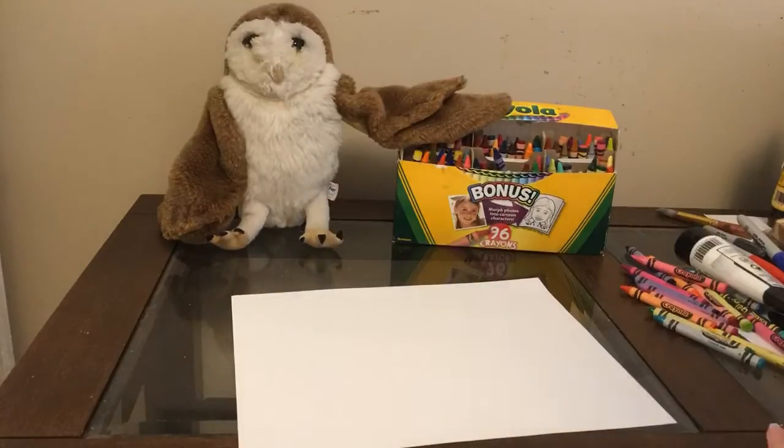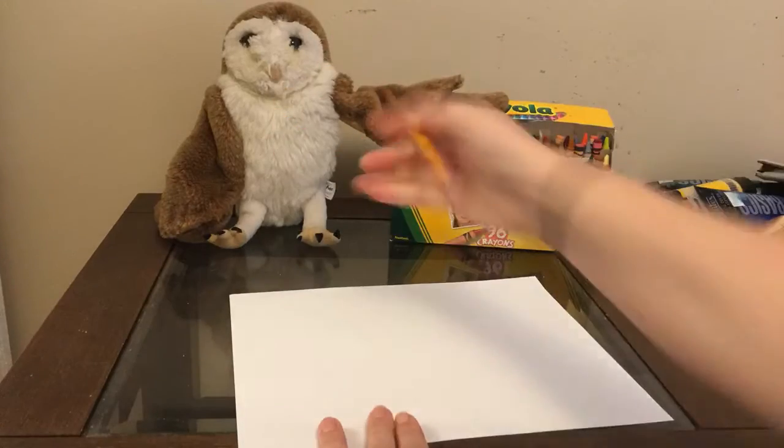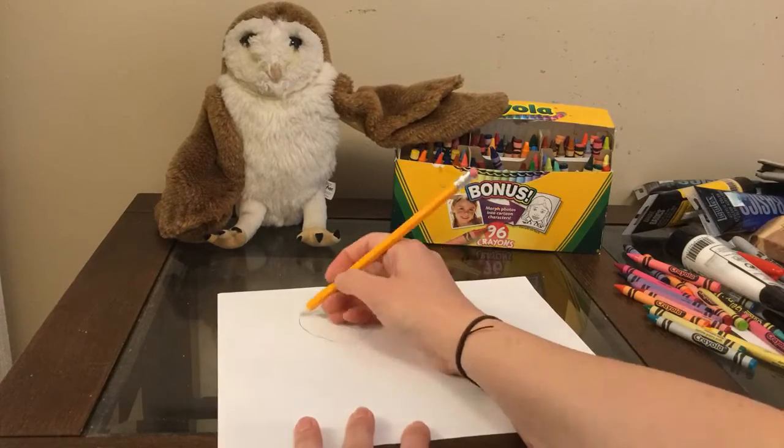Really, really look at it. Take your time looking for shapes. Use a pencil first so if you make mistakes you can erase.